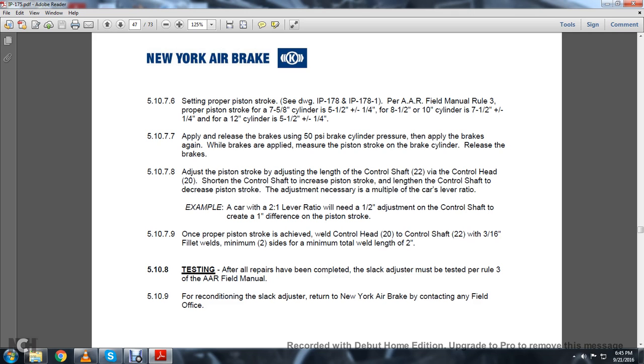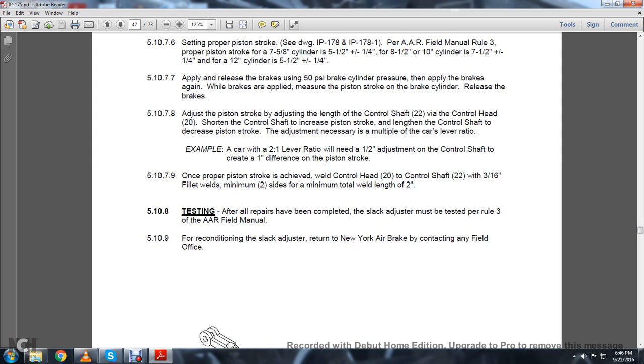Example: A car with a 2-to-1 lever ratio will need a one-half inch adjustment of the control shaft to create a one-inch difference in piston stroke. Once the proper piston stroke is achieved, weld the control head 20 to the control shaft 22 with a 3/16-inch fillet weld, minimum two sides, minimum total weld length of 2 inches. 5.10.8 Testing: All repairs completed — the slack adjuster must be tested per Rule 3 of the Association of American Railroads.